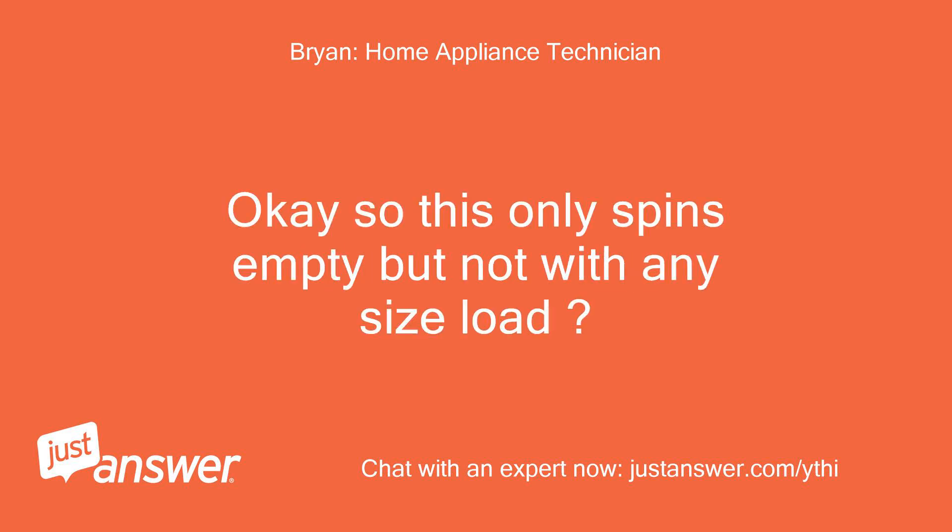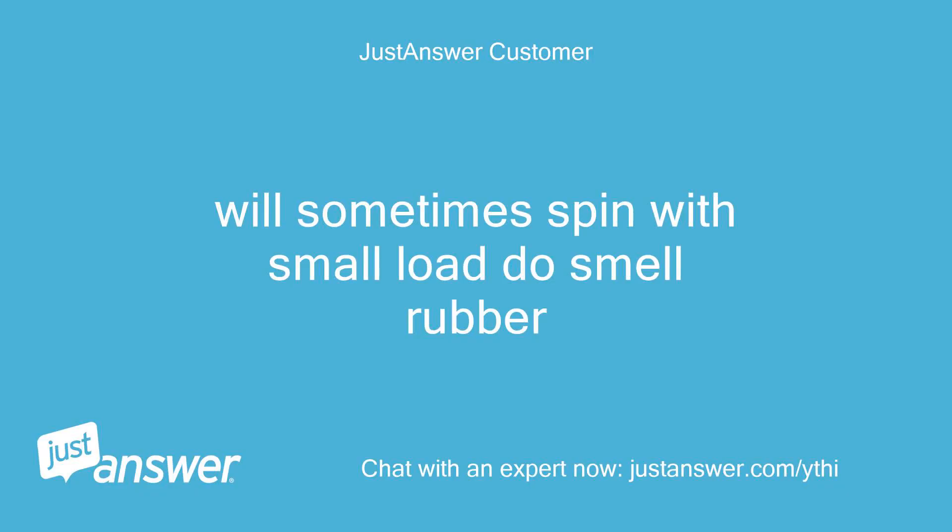So this only spins empty but not with any size load? Will sometimes spin with a small load? Do you smell rubber?